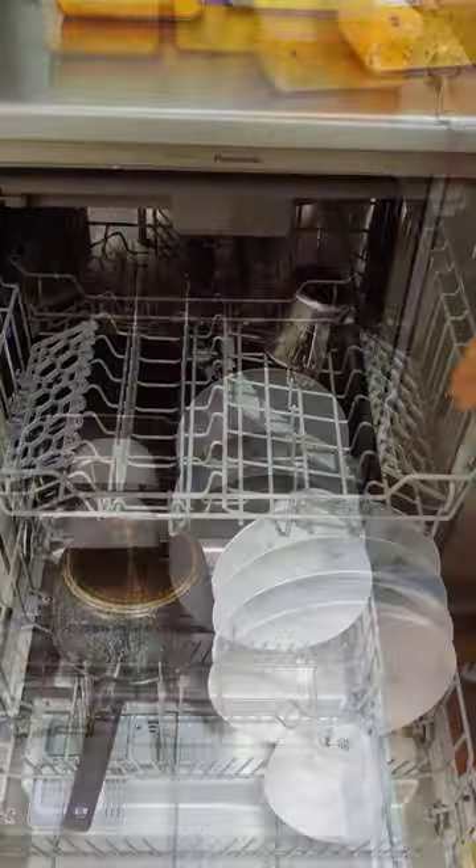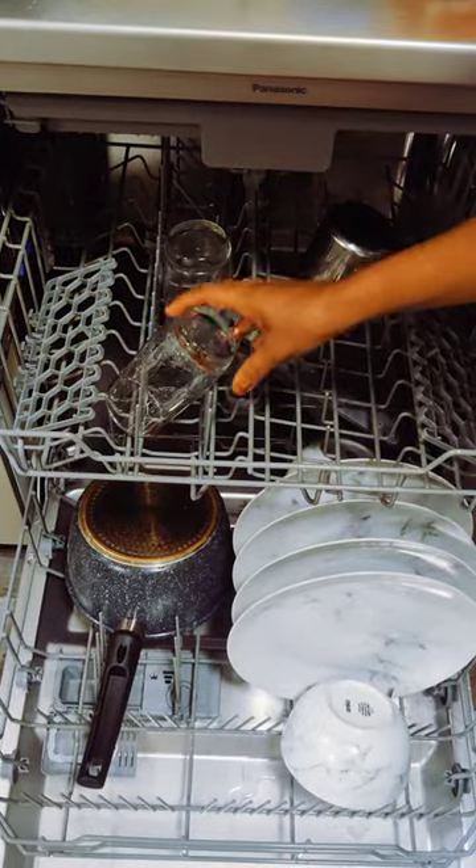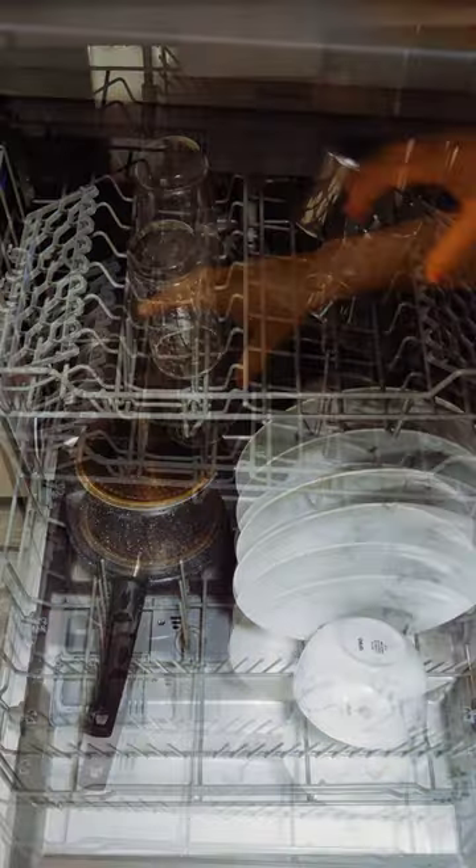We will put a glass plate — it's very thick. It's a glass. It's a stand for a glass.